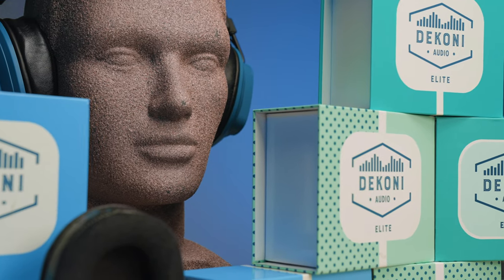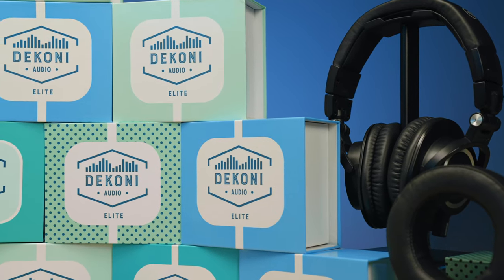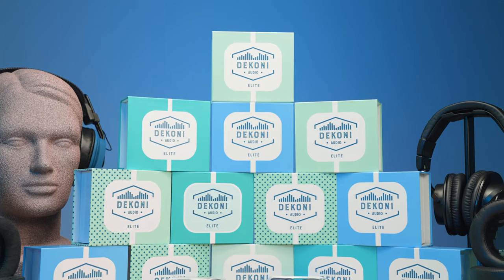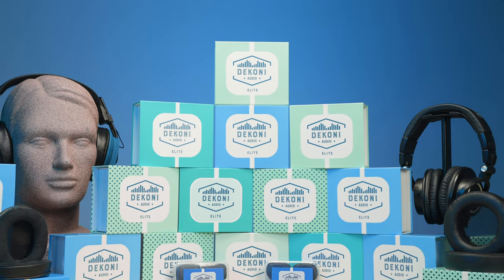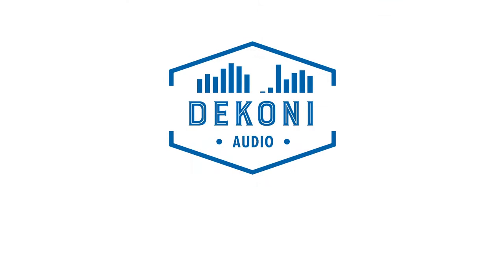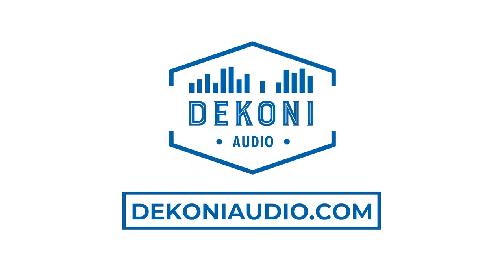Deconi Audio prides itself on the quality of its products, and we stand behind every facet of the design and manufacturing of our products. Feel and hear the difference yourself with a pair of Deconi Audio's Elite Sheepskin earpads today. For all the latest from Deconi, check us out at DeconiAudio.com.